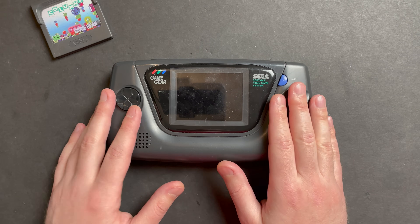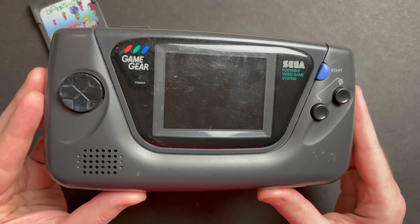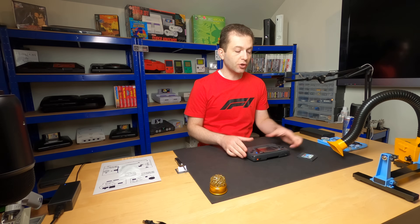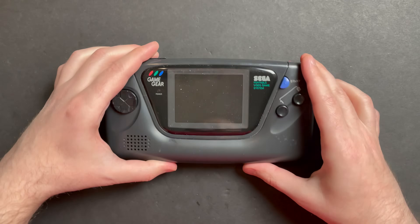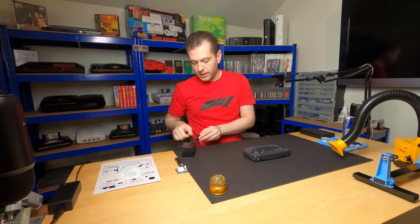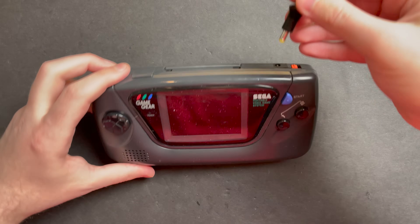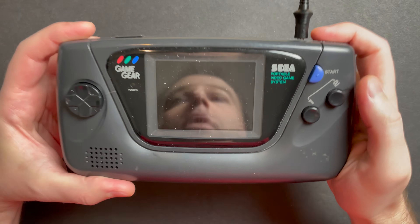And this final unit is actually in really nice cosmetic condition — probably the best overall condition out of the bunch. So let's go ahead and try this unit out. I'm still just using my Genesis Model 2 power adapter, so let's plug this guy in and turn it on.